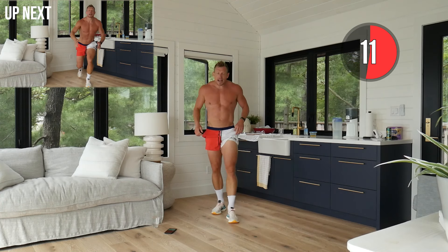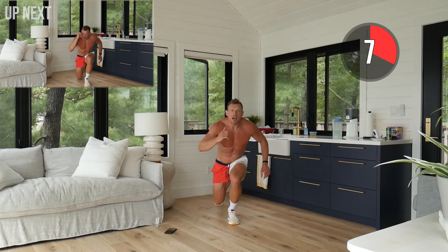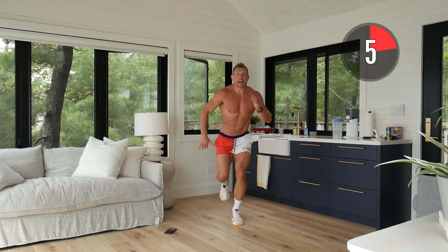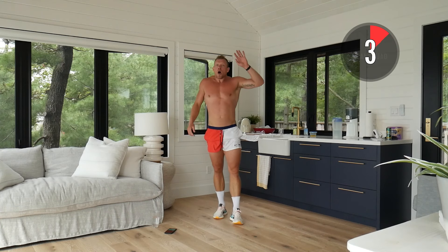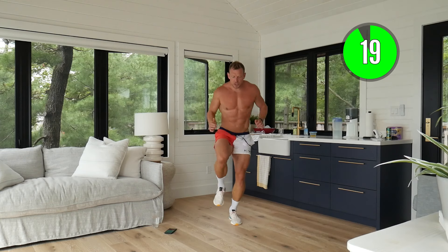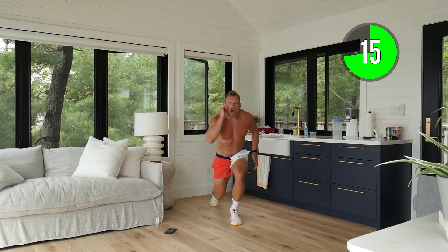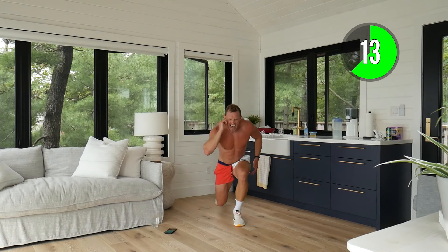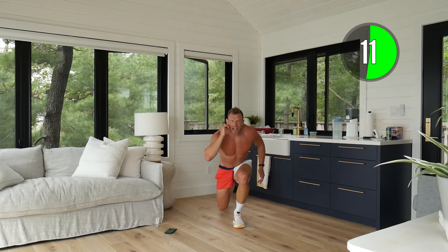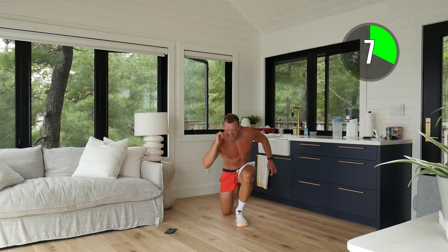Next up is a single leg reverse lunge with a knee drive and a jump — back and up, just like that. Left leg forward. If you're not comfortable with jumping that's okay, but I want you to be really explosive. It's going to really challenge that left leg, nice and balanced.